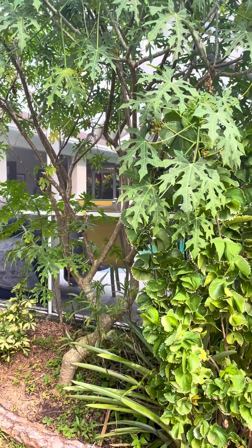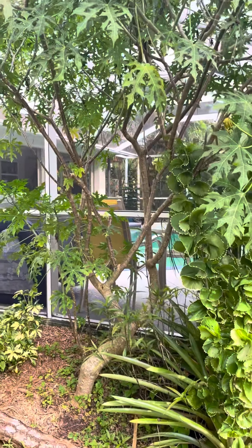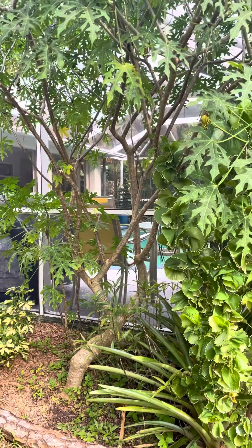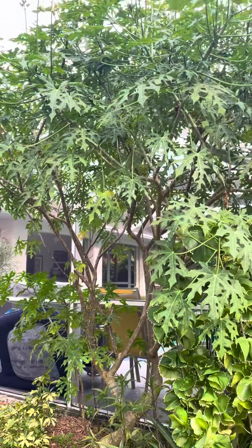What I do is I dig a hole about a foot deep. I add some compost to it. I break off a couple branches, put them in the hole, fill it in, and water it regularly every day. And they root actually pretty quick.